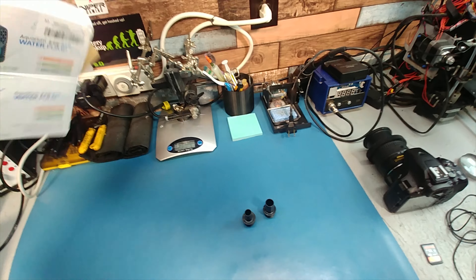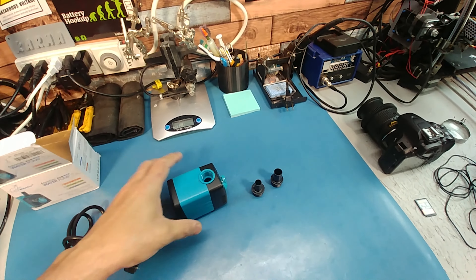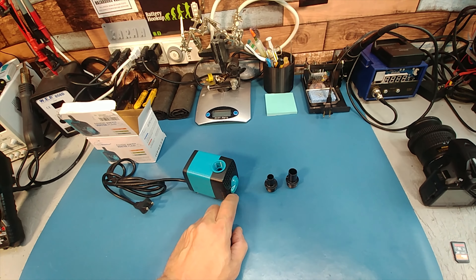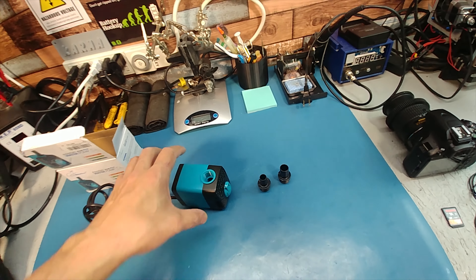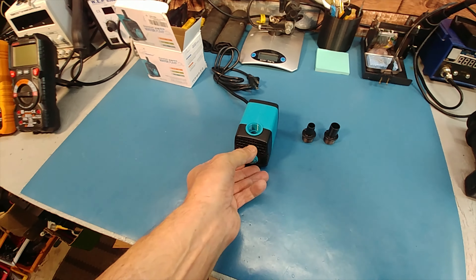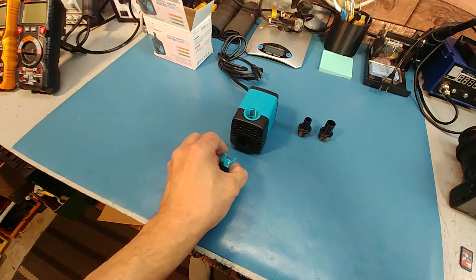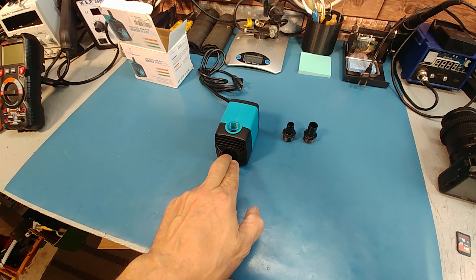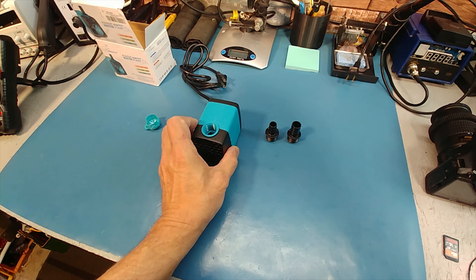The only issue I can find on Amazon with this one, besides the missing parts, is someone complained that the flow rate adjuster on the side doesn't work. So we're going to test that theory. It's also easy to take apart to clean. The suction cups on the bottom work pretty good. Pull this housing off — basically the water comes in the sides, and turning this lets the water into the middle, while closing it cuts it off. I don't see why that wouldn't work.